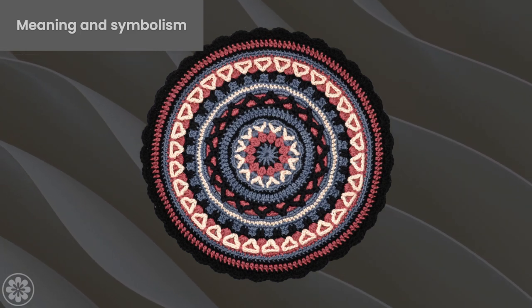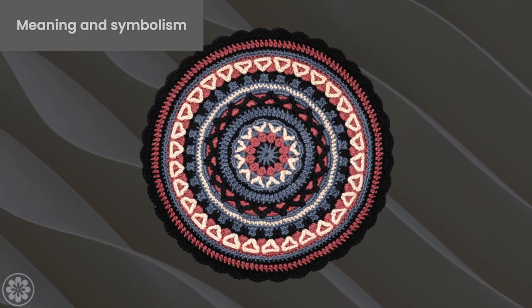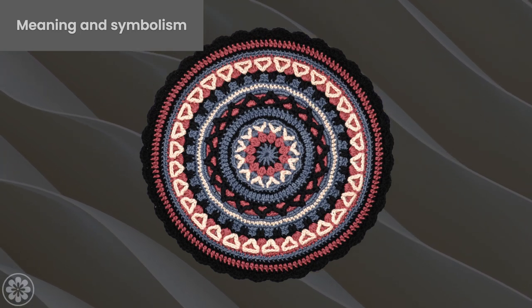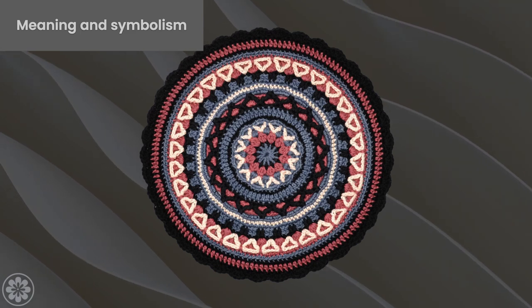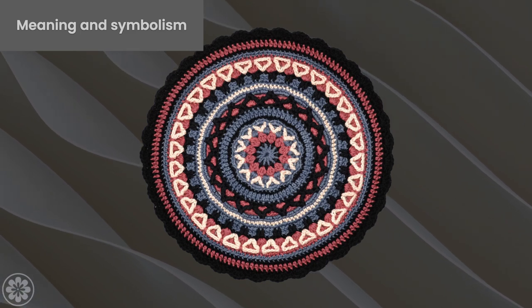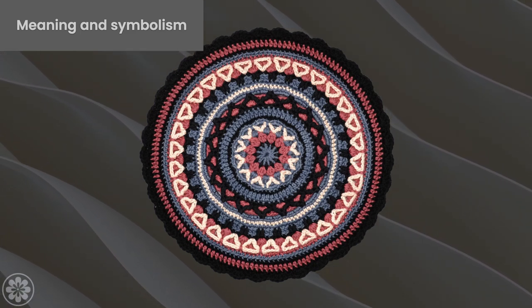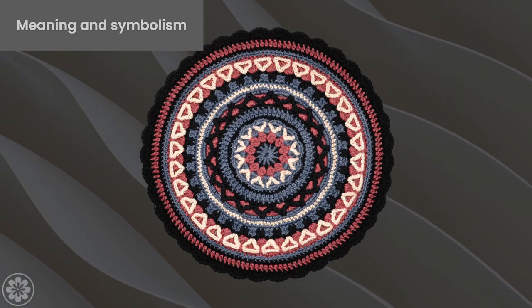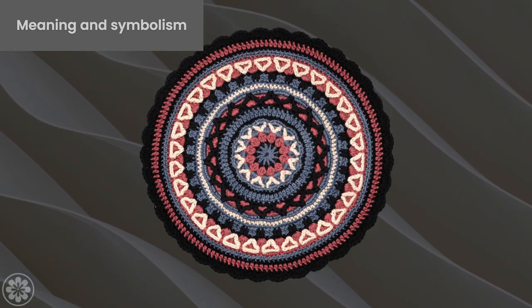In addition to its spiritual symbolism, the mandala center also holds cultural significance. In many cultures, including Native American and Tibetan, mandalas are used for healing and meditation. The intricate patterns and colors of mandalas are believed to have a calming and therapeutic effect on the mind and body. By creating and meditating on a crochet mandala center, you can tap into this ancient practice and connect with your own inner self. As we create the mandala, we may find that we are uncovering and revealing parts of ourselves that were hidden or forgotten.